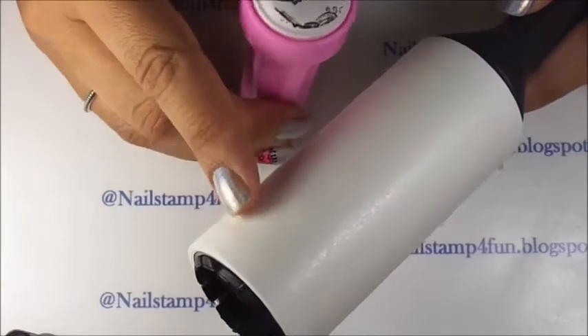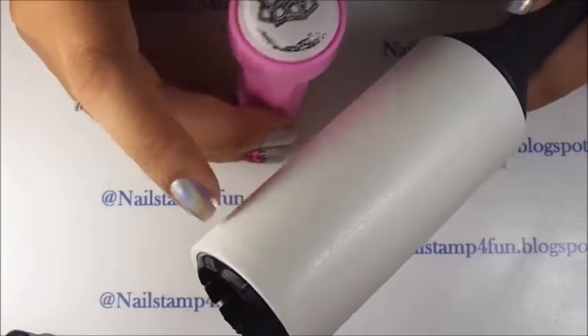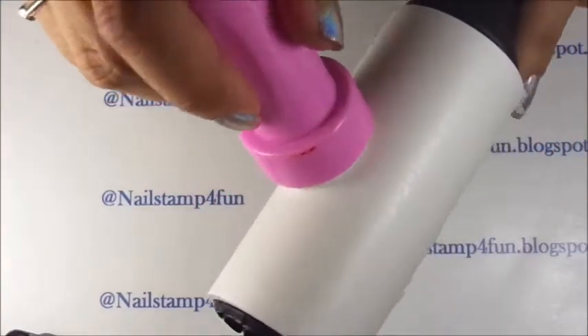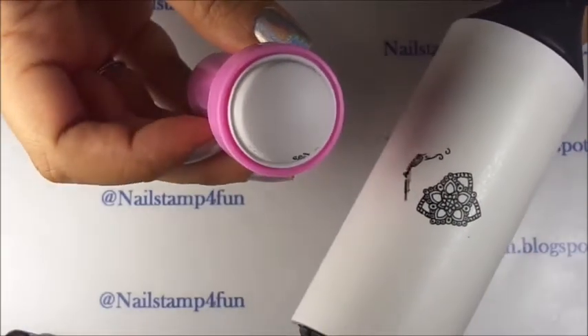So a better way to clean them up would be with tape. A lot of girls, including me, use a lint roller. And as you see, it's super easy to use.